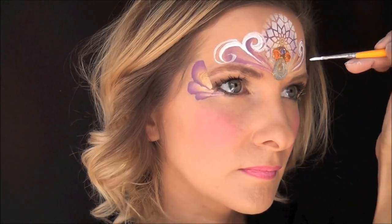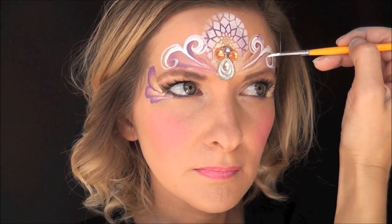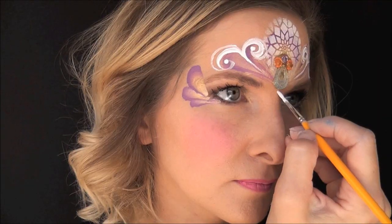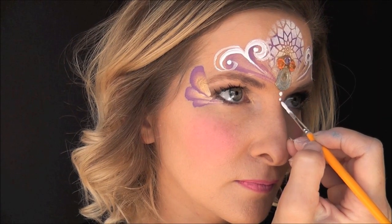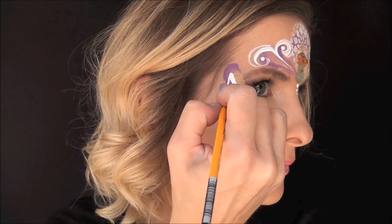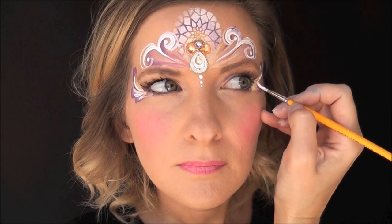I'm sorry my hand gets in the way a little bit there, but you'll be able to see it when I do the other side. I'm just coming back in from that first loop that I made and making another loop going the opposite direction and curling it around. Next, with a very well-loaded brush with some Wolfe white, I'm going to make some little dots at the tips of each of those swirls, and then a series of three dots heading down from the center gem. Then I'll come to the side of the eye, pull down a teardrop and connect it, and then two smaller teardrops right below.